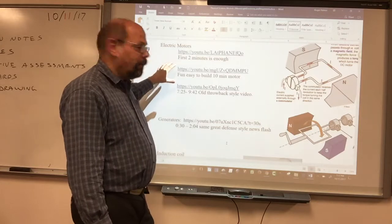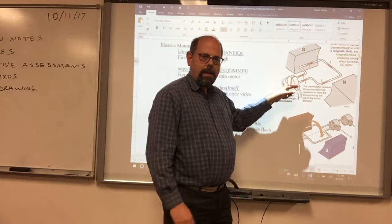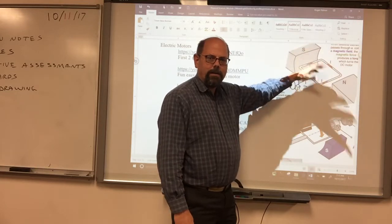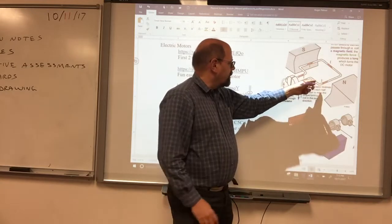One way we can use that magnetism on electricity is in a motor. A motor has a loop that you push electricity into, and that electricity creates a north and a south pole. It's going to create a south pole where it's next to a fixed magnet that is also a south pole, and north next to north, so they'll be repelled and that'll start the device turning.